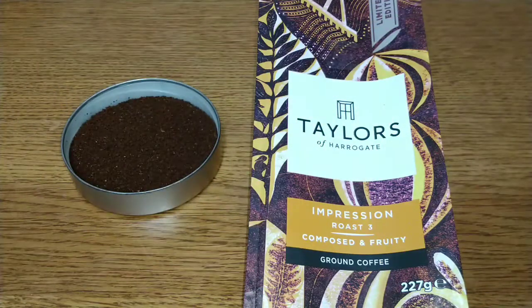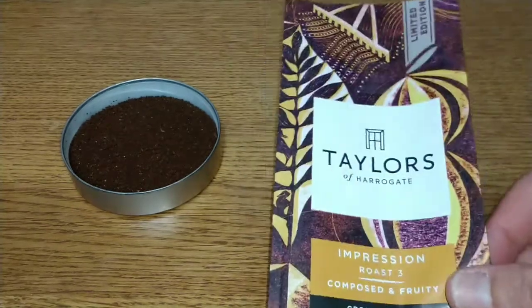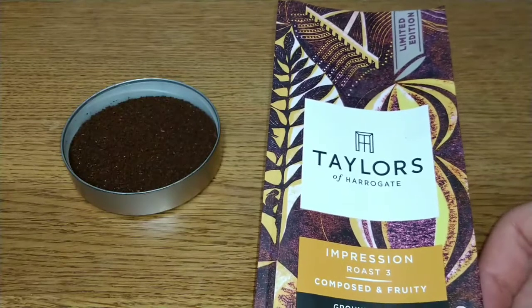Hello friends, this is DMC Airm and this is my quick review of Taylors of Harrogate Impression ground coffee. If we take a look on the front of the pack, this pack looks like a new design.